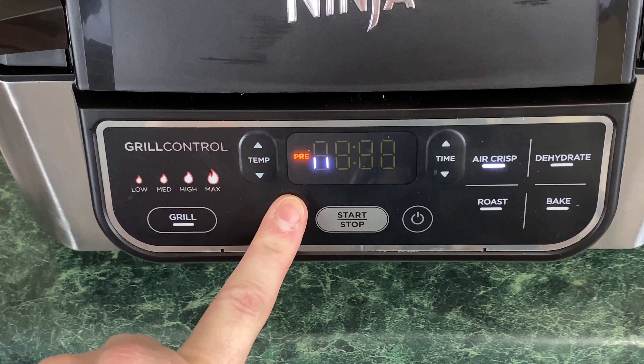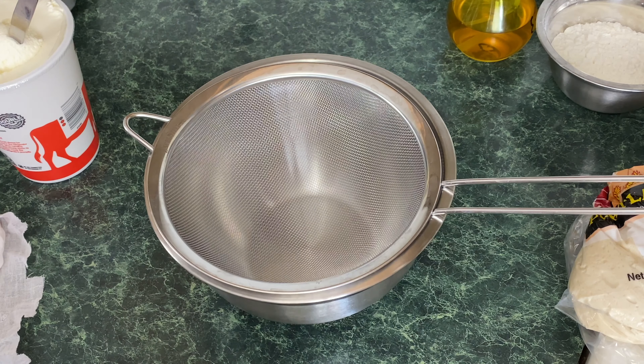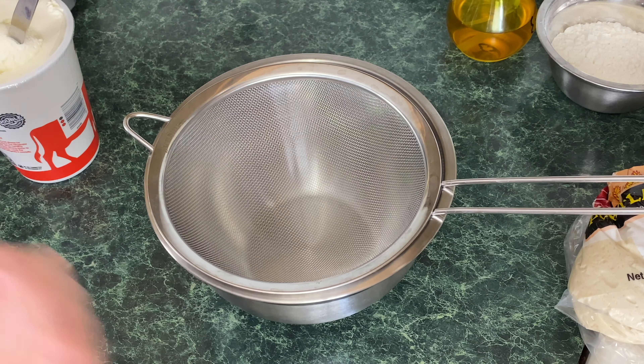If you're going to be using ricotta cheese in your calzone, my advice is to drain the ricotta overnight in the refrigerator, or at least for a few hours, so you can get that moisture out. If you don't do this step, the calzone will be kind of wet — the dough just doesn't come out right. You can skip this step if you want.